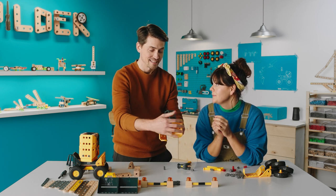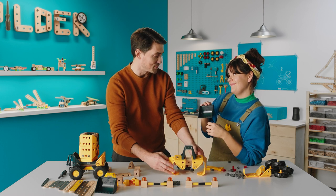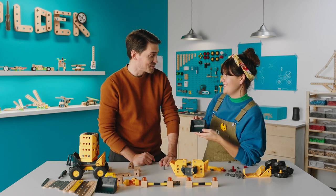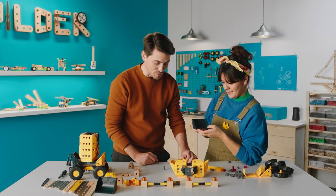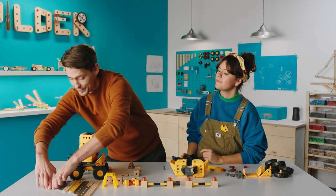I had an idea — I thought that these could be maybe hands. That would be cool. And then we can scoop things with the hands. Absolutely. Let's see if we can make some movement to them as well. So we do this and then we're gonna need some arms.